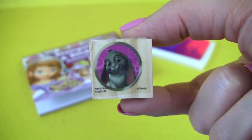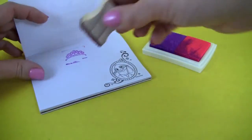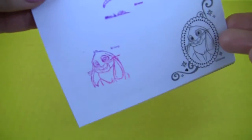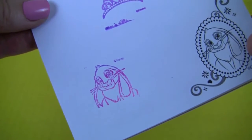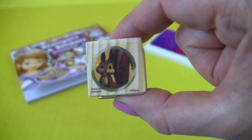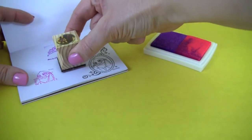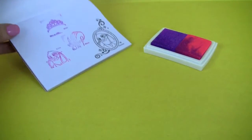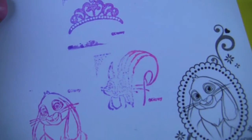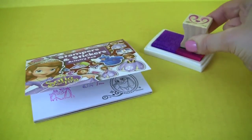Next we will try the Clover stamp. Now we will do the stamp with Whatnot the squirrel and we will do pink and purple. Here's Whatnot the squirrel in pink and purple.